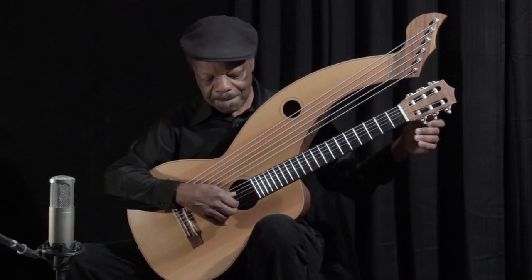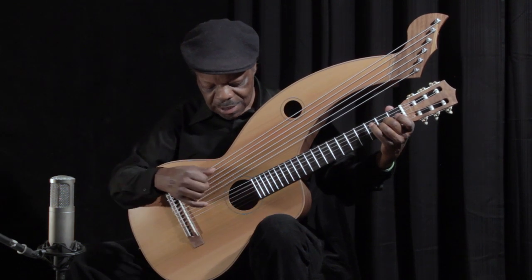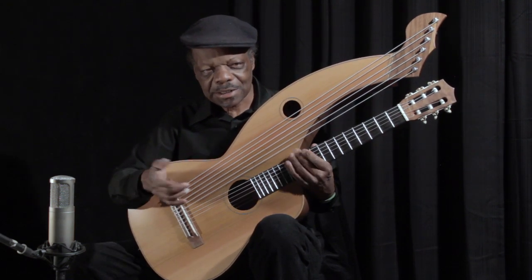My name is Leon Atkinson, and I'm a classical guitarist. And believe it or not, this is a classical harp guitar.